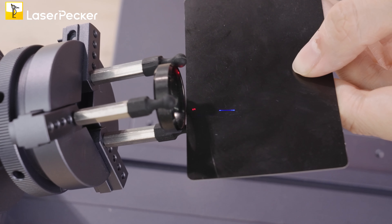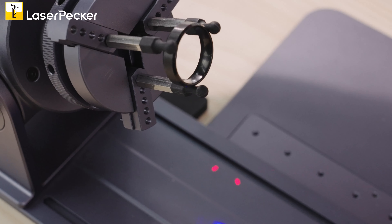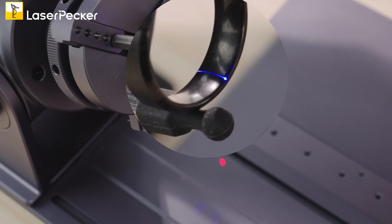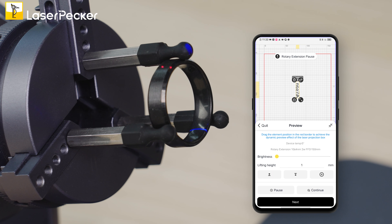Make sure the two red dots rest on a black card — that makes them easier to see and align. Next, look for the blue light to fall on the inner part of the ring, indicating the engraving area. You can adjust the brightness to make it stronger or weaker according to your preference.